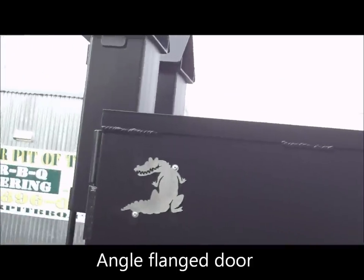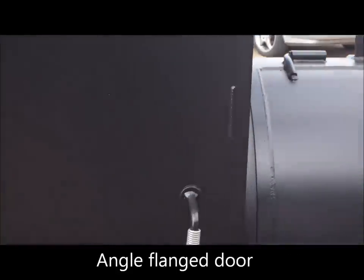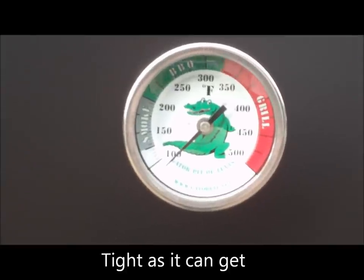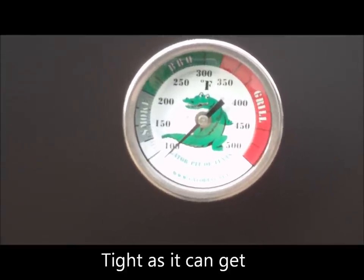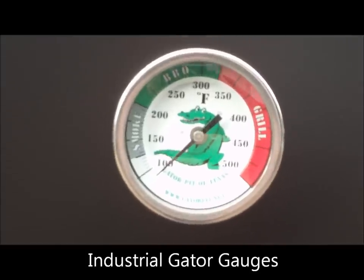Entirely quarter-inch thick steel, fully flanged door — it doesn't leak. We flange it around to minimize any leakage, making them as tight as you can get. Stainless steel handles on both the upright and the horizontal main chamber — you get two on the upright. A lot of competitors only put one handle, which doesn't give a tight seal. We include our Gator Pit commercial industrial gauges, 100 to 500 degrees, color-coded for smoke, barbecue, and grill ranges.